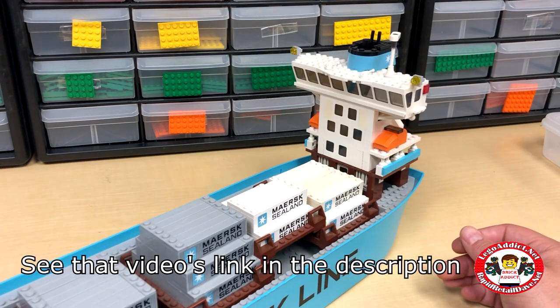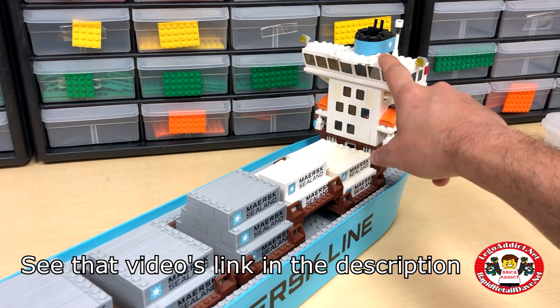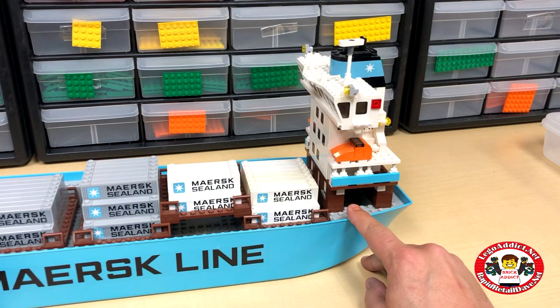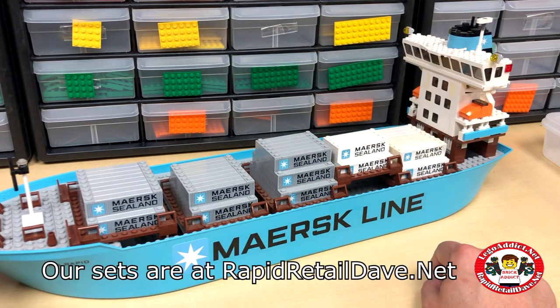We did a video a while back — a Maersk video where the bridge and stuff was at the middle of the ship — but we thought it looked more realistic and authentic being back here at the rear. I think it turned out pretty good. This is the biggest Maersk Klein sticker we've ever printed, right here on the side, and the Maersk logo of course.